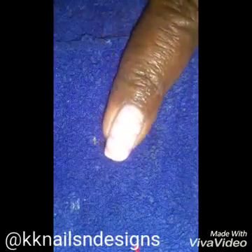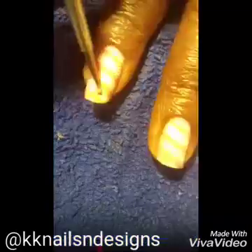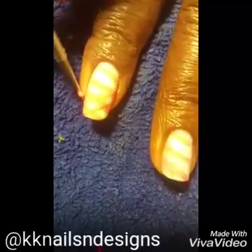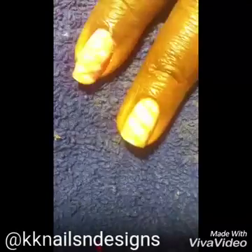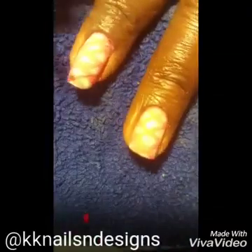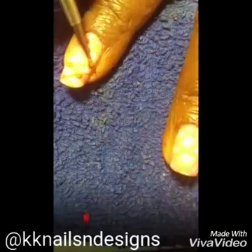Here I'm making the gingham design — whatever you want to call it — that you typically see on your traditional picnic blanket. It didn't quite come out the way I wanted it to, so the next thing I did was to darken the areas where the lines crossed with a slightly darker pink.